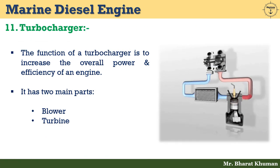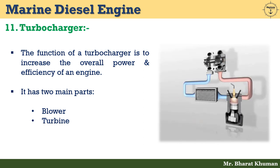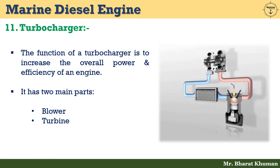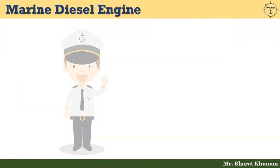The eleventh and final component is the turbocharger. Its function is to increase the overall power and efficiency of an engine. It has two main parts: a blower and a turbine. The turbine rotates the shaft using kinetic energy of exhaust gases produced by the nozzle rings. The blower rotates via the shaft, which in turn produces air suction and then compression to the desired pressure. The turbocharger helps increase power output for the same engine without any change in its design or size.